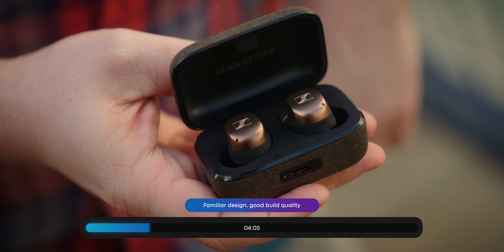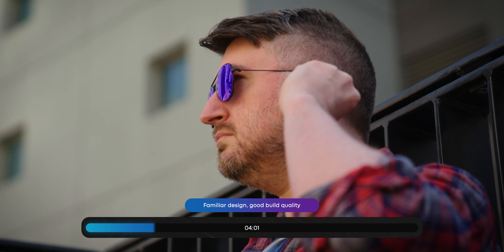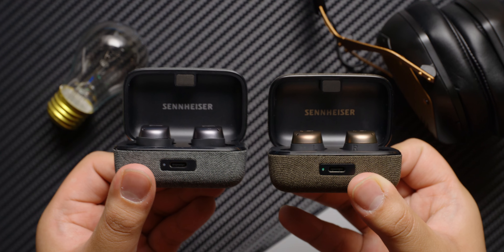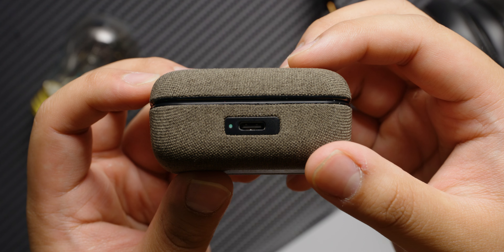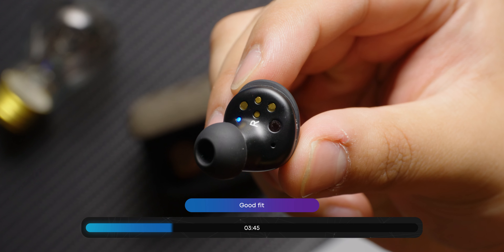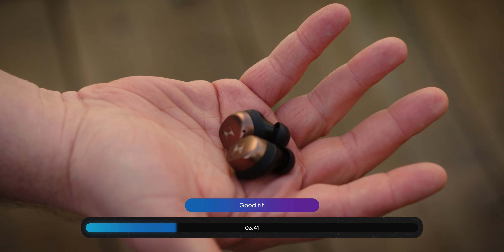Weighing in at 6.2 grams per earbud, these are rather hefty chonkers. However, the large size does a fairly good job at distributing the weight. The case, which looks exactly like that of the Sennheiser Momentum True Wireless 3, packs in a wireless charger, so you never have to worry about futzing with a USB-C cable again. While we're generally not wild about silicone eartips, having multiple size options is a good idea, and the rather short nozzle length allows people with smaller ears to listen fairly comfortably.